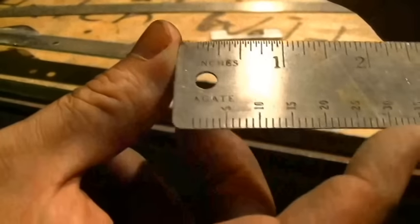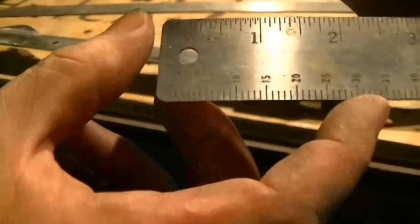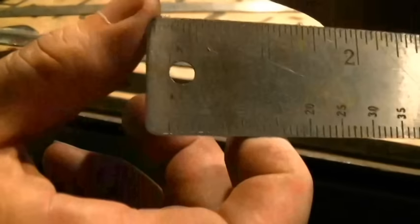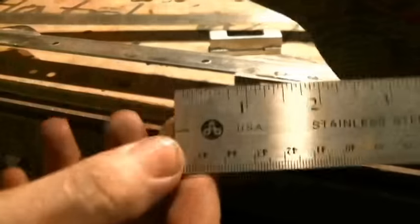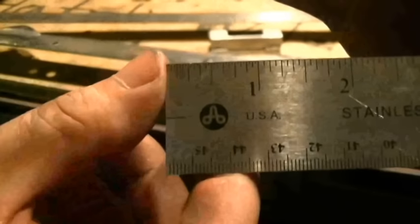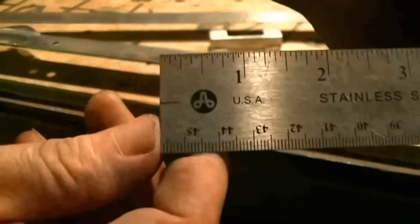I don't understand why some companies do that. It literally drives me up a wall because I want to put this flat edge up against the side of that hinge and start my measurement — I don't want to guess the distance between the end of the ruler and the first mark. So when you're looking for a steel ruler, get one that's made with square corners so the edge of the ruler is your beginning measurement point. It makes your life a lot easier when you're trying to lay stuff out.